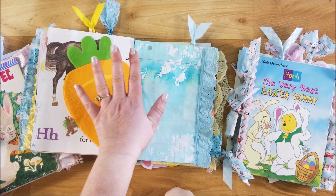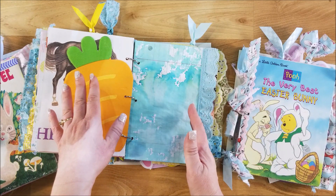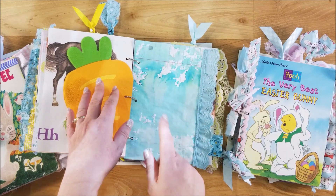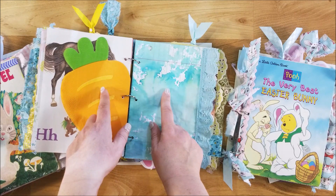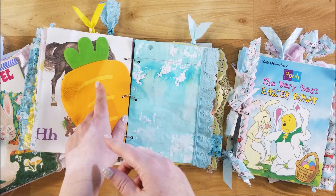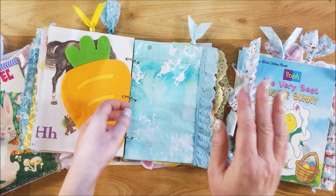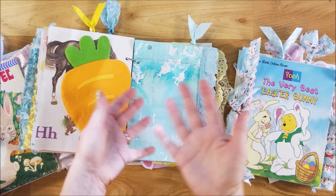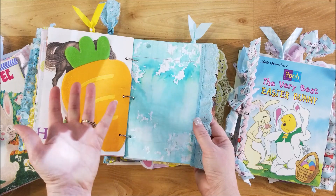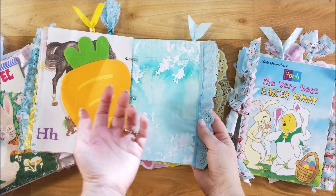When I dye my papers, I lay out kitchen trash bags on my counter. With this particular dye job I sprayed everything — I used my distress ink sprays. I sprayed the initial papers, then I pulled them up and took paper and laid it down on top of the wet water and ink that was left on the trash bag, and it gave me this beautiful effect. It looks like dyed Easter eggs, so I thought that was great.